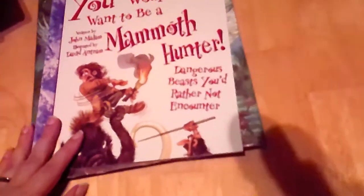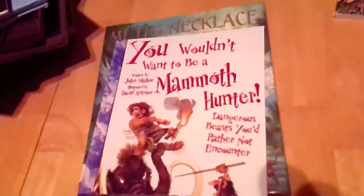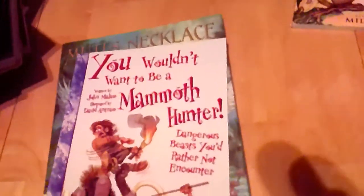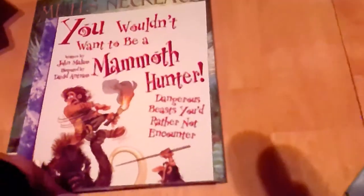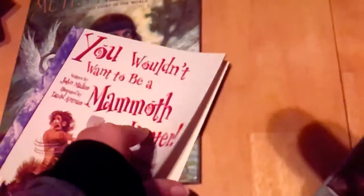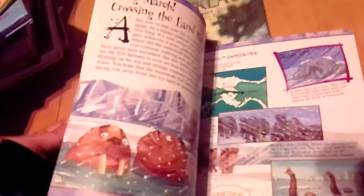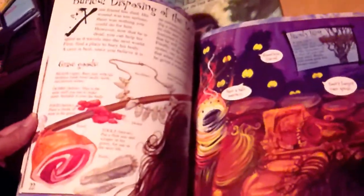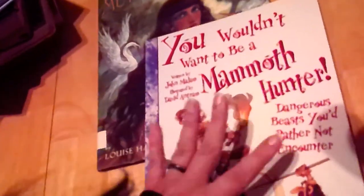Next is You Wouldn't Want to Be a Mammoth Hunter! I found so many of these and wanted several from the series, but I limited myself to just this one to see how my kids receive it. I've heard nothing but good things. It looks like a really goofy way to deliver a lot of meaty information — it's got vocabulary words and goofy illustrations. If they like it I might get more, but I wanted to test it first.